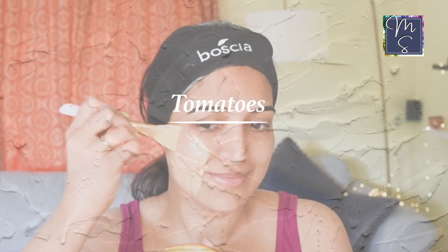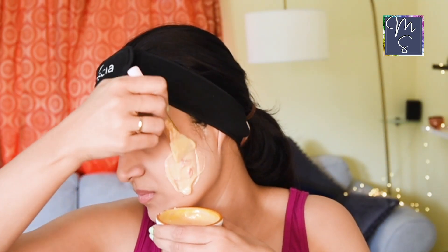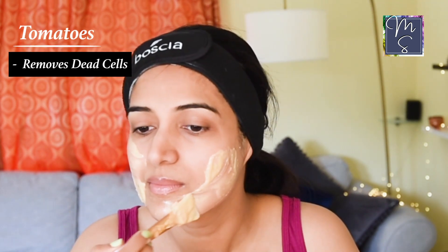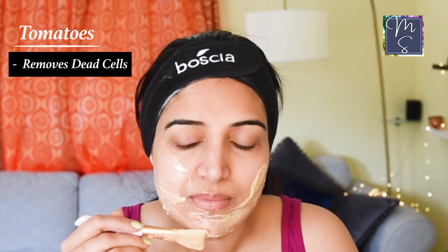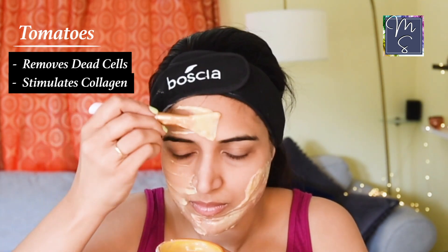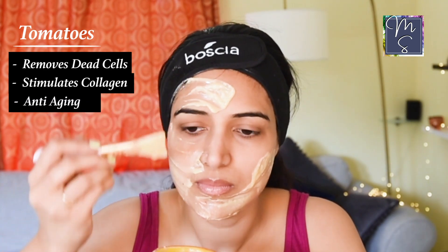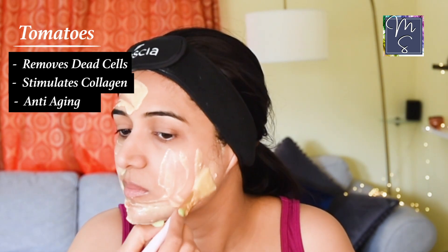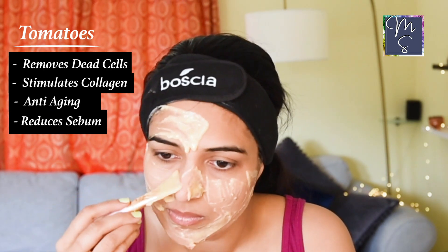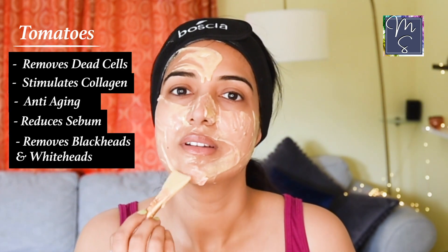Tomatoes, apart from having a very good effect on your digestive system, have multiple benefits when used in this mask. It helps improve removal of dead cells to reveal smooth, glowy skin underneath, and it helps stimulate collagen production. I remember seeing my grandma rubbing tomato slices on her skin — she was the first one to introduce me to using tomatoes in skincare. It also helps to reduce sebum and prevents or helps get rid of blackheads and whiteheads, so tomatoes are superb for oily skin as well as dry skin.